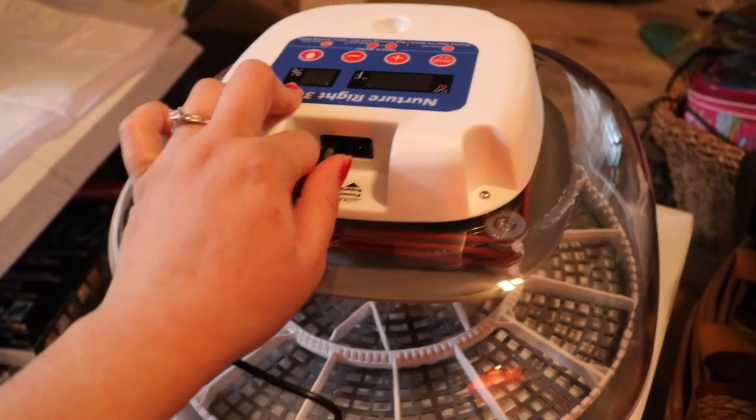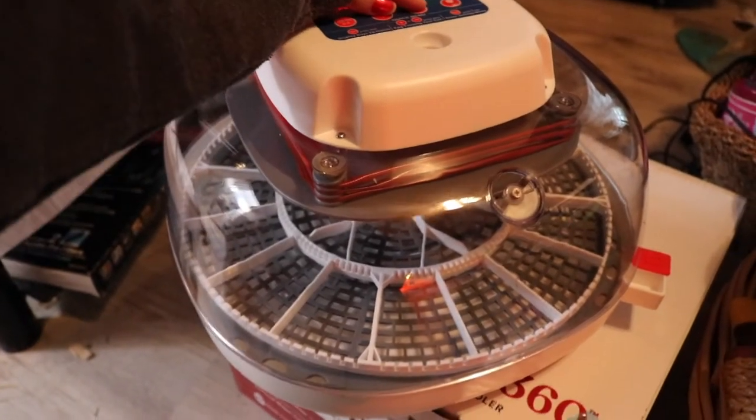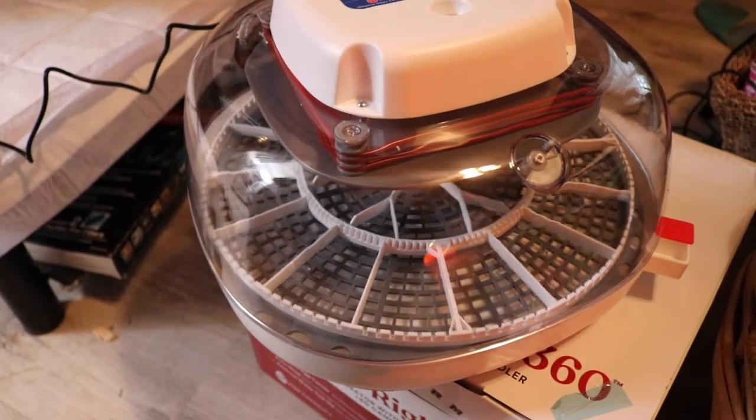A few days before you set your eggs, go ahead and turn on your incubator to make sure everything is working properly and your temperature is stable — especially if it's your first time, you want those few days to really get to know how to work your incubator. Normal chicken eggs take 21 days from start to finish to hatch; really small bantams only take about 19 or 20 days; ducks are like 27 to 31 days — it all depends on what kind of eggs you're incubating. Throughout your entire incubation process, at least with chickens and ducks, you want your temperature to be at 99.5 degrees Fahrenheit, and most incubators are already preset to that.